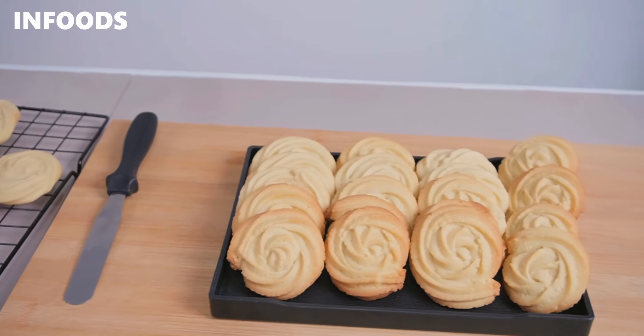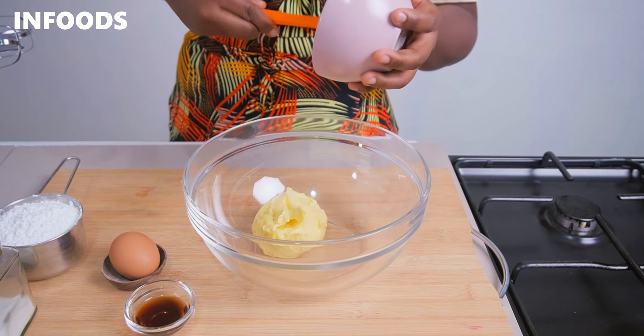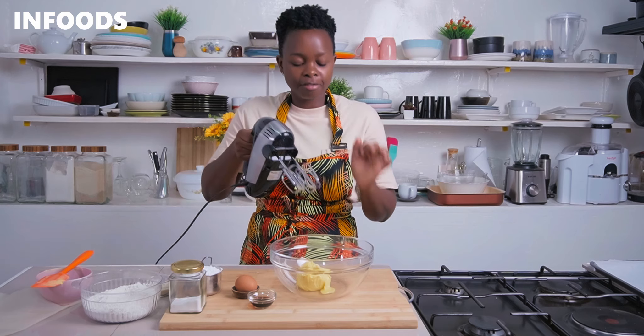Preheat your oven at 180 degrees Celsius for 10 minutes, then line a baking tray with parchment paper, ready for your cookies. In a mixing bowl, add in a cup of margarine or softened butter, then using a hand mixer whip up your margarine for around two minutes until fluffy.